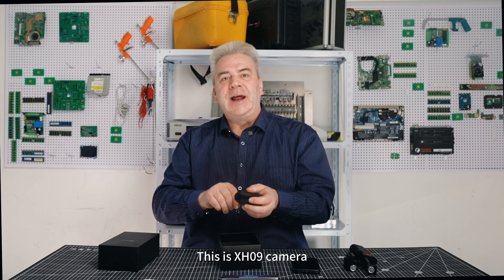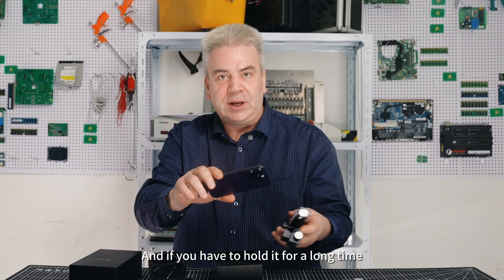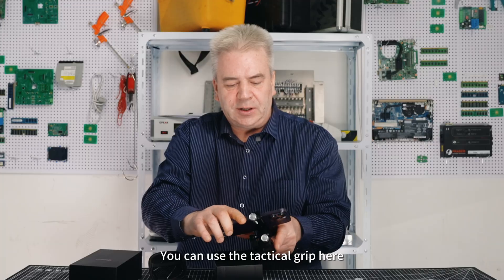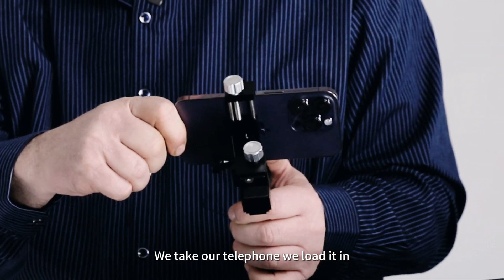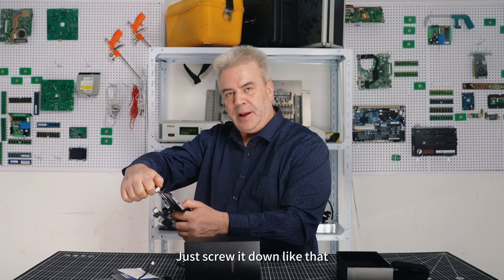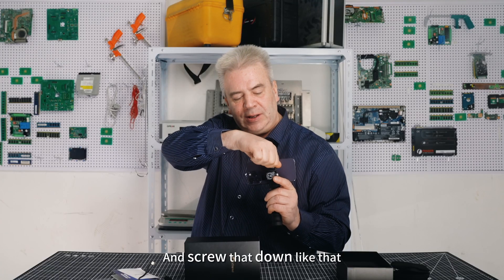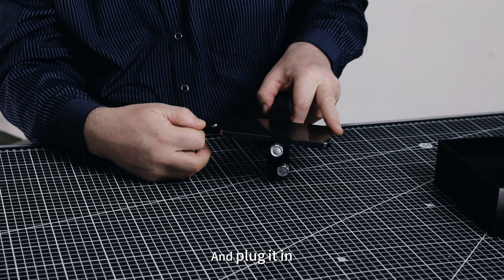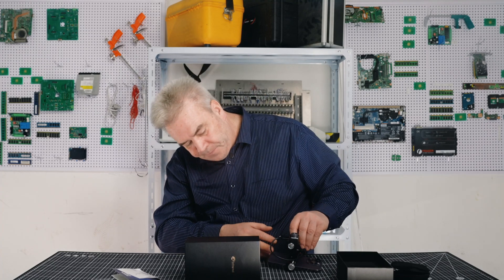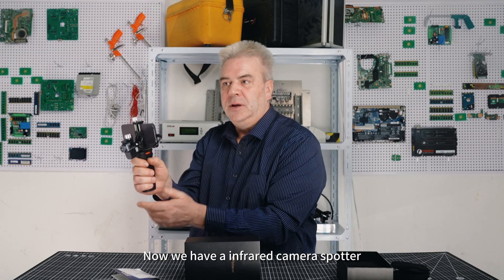This is the X-H09 camera. It can be connected directly to a phone — easy. And if you have to hold it for a long time, you can use the tactical grip, which is very stable and convenient. We take our phone, load it in, just screw it down. Then put in the camera and screw that down. Then all you do is take your cable and plug it in and wrap it around. Now we have an infrared camera spotter.